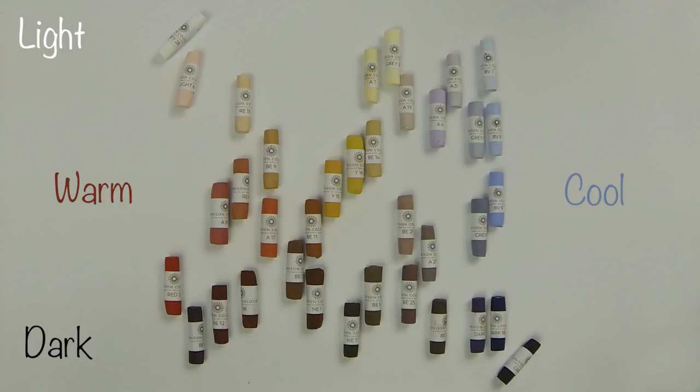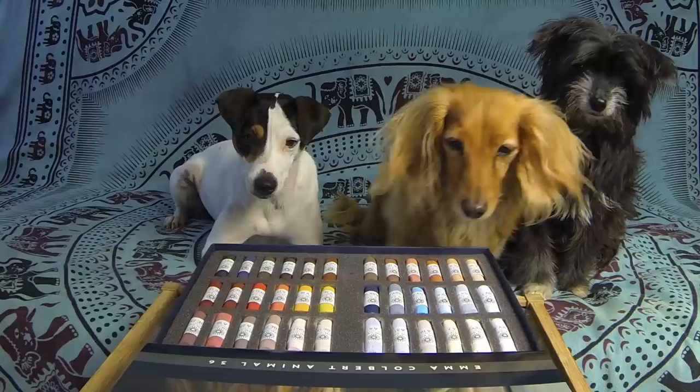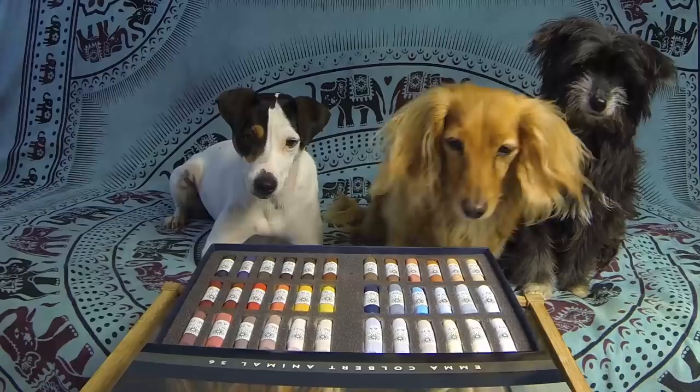As beautiful as this box looks, remember they are there to be used, not stared at in awe. So rip those papers off and break them when you need to. They become most useful when they get worn down a bit, so get busy and go and create some animal pastel masterpieces.